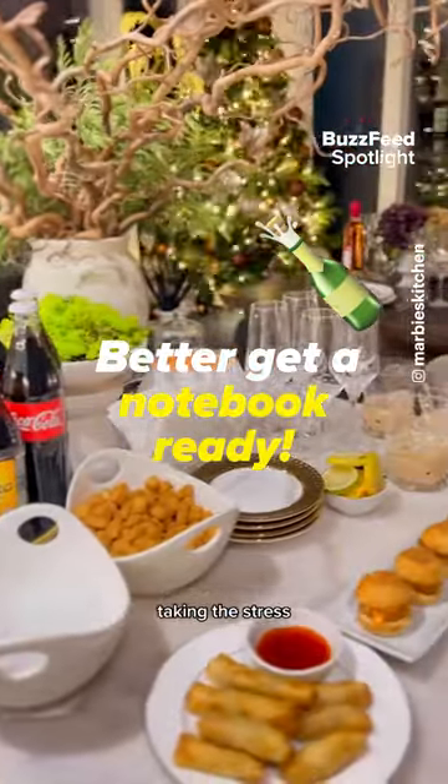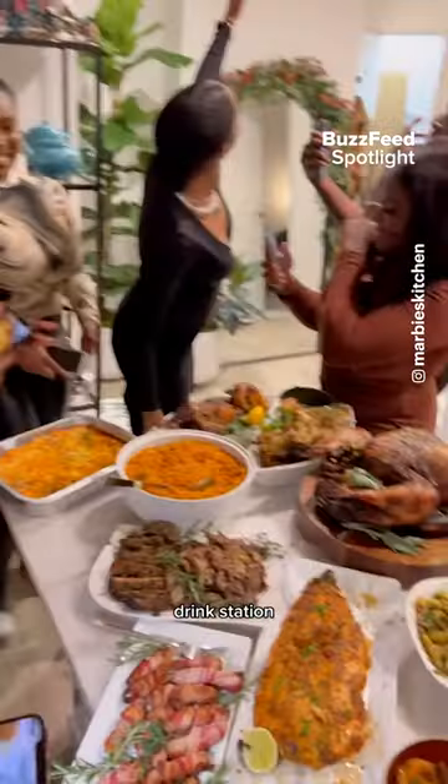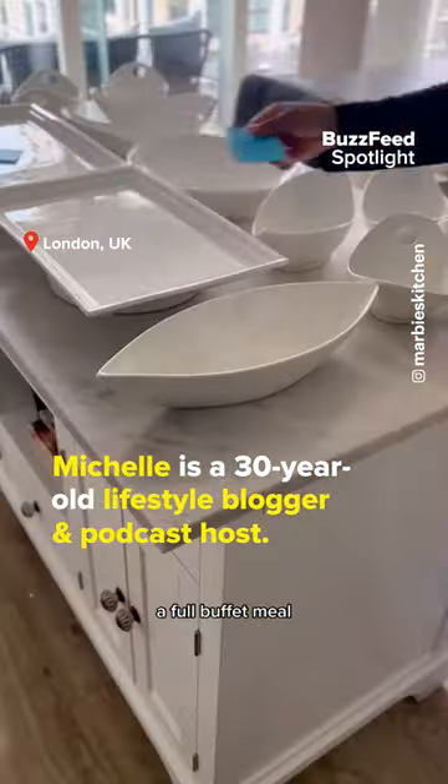Welcome back to Dinner Party Diaries. Today I have a great tip for you when it comes to taking the stress out of hosting. I love using my kitchen island as an appetizer station, drink station, or even putting out a full buffet meal.